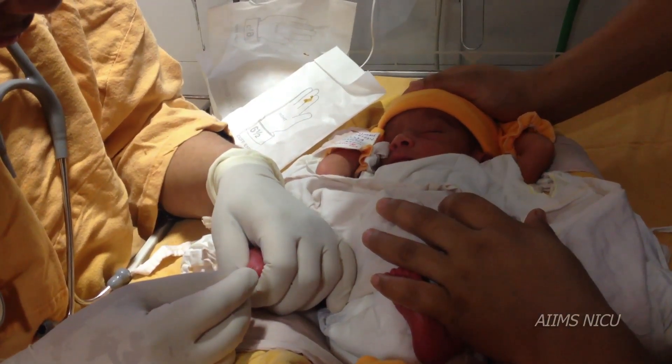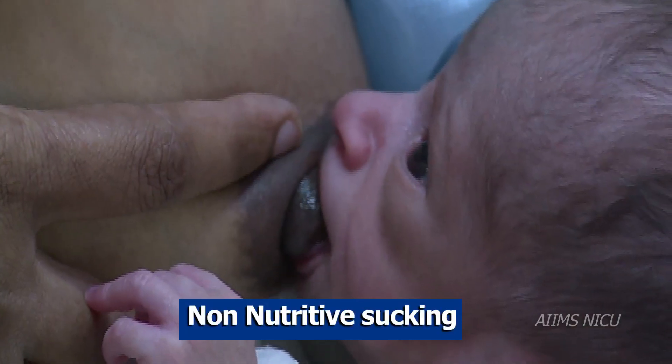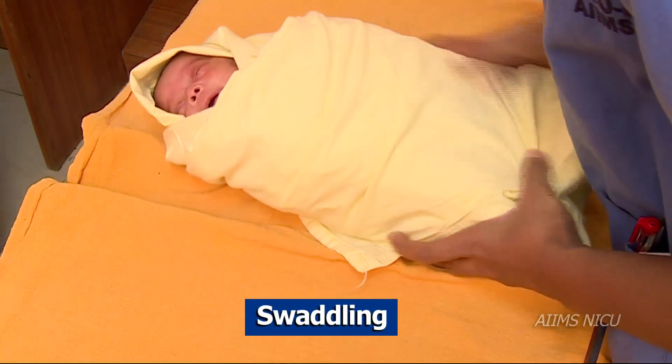The non-pharmacological techniques include containment, non-nutritive sucking, swaddling, and other simple measures.